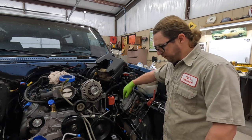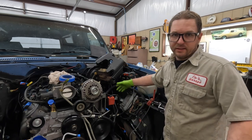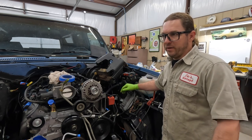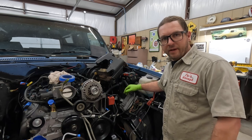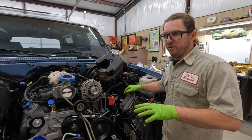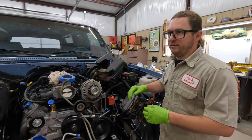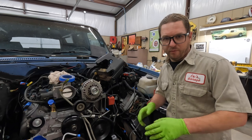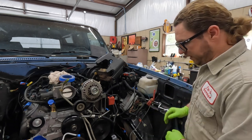I also got a new steering shaft coming. I didn't get the Borgeson shaft because it's another $240-$250, so I bought a random one on Amazon — it'll be here tomorrow. I'm going to have to modify it because nobody makes one specifically for this application. They make Jeep ones and everybody has to deal with the collapsible section. I'll go over that tomorrow when we get it in.